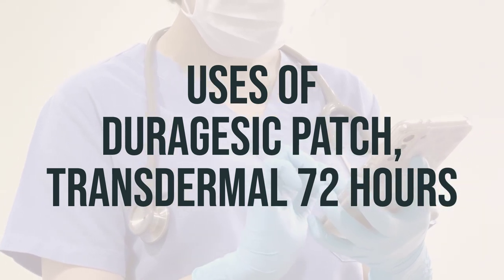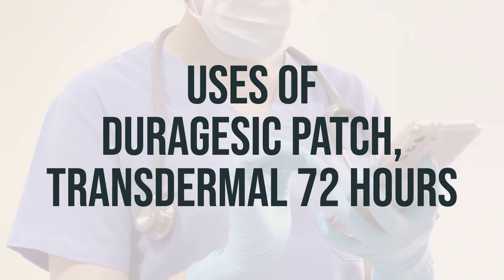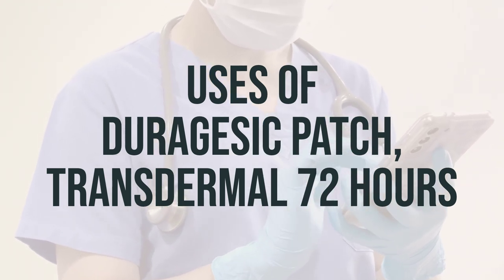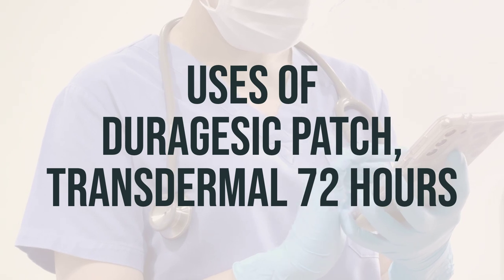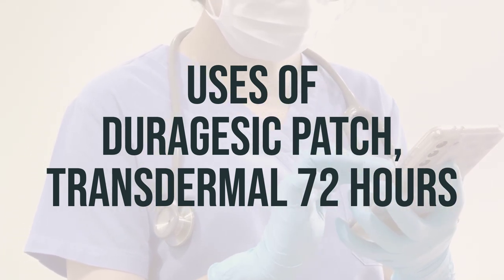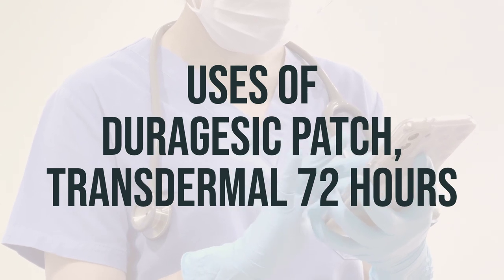It is important not to use the patch form of fentanyl to relieve mild pain or pain that will go away in a few days. This medication is not for occasional, as-needed use. The recommended daily dosage and optimal timing for using this patch should be determined by your doctor.